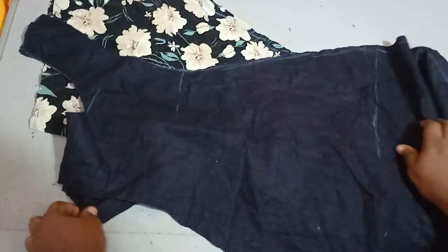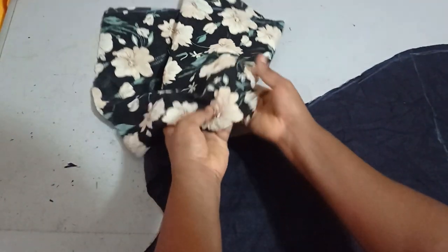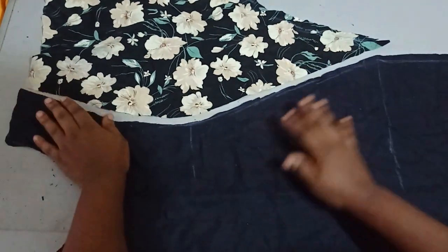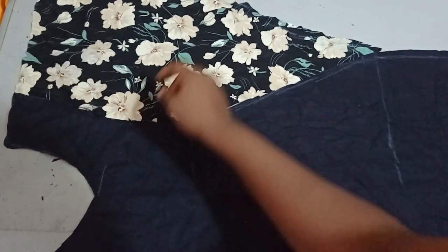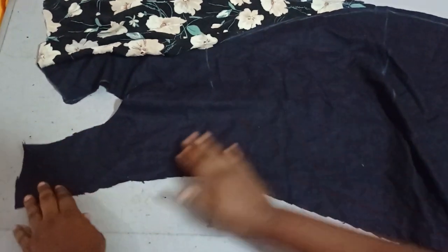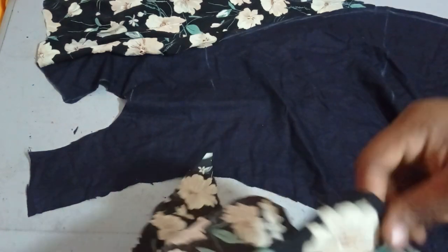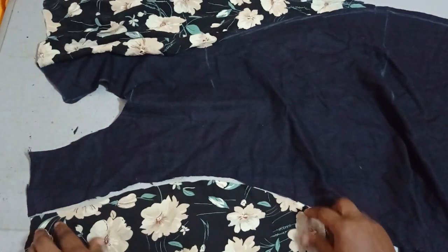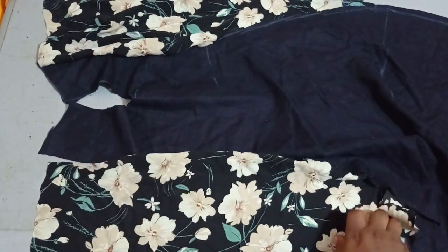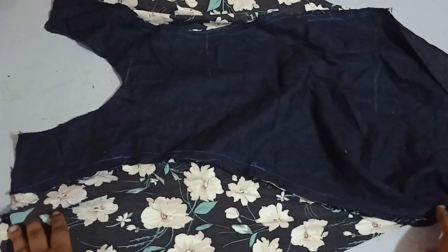I've cut out the front and back necklines. To sew, I place the front piece — the one with the lower neckline — and since we have four sleeve pieces (two for front and two for back), I arrange one sleeve on one side of the front and take it to the sewing machine. I do the same on the other side of the front, then repeat for the back.